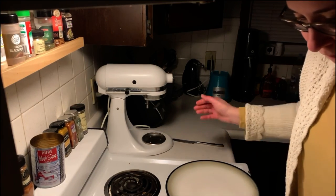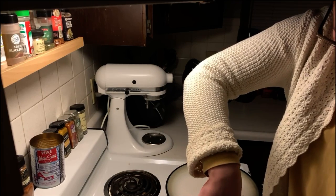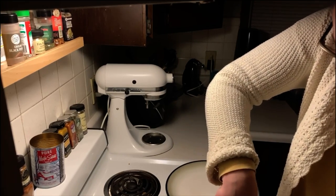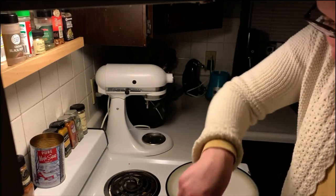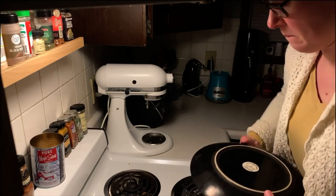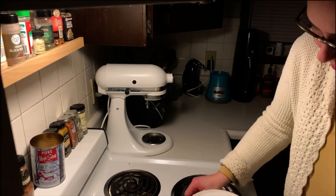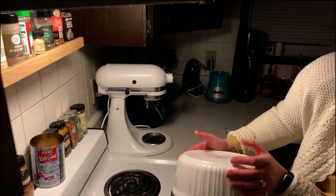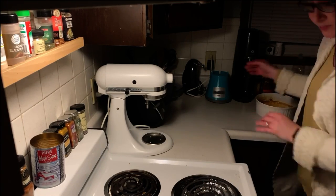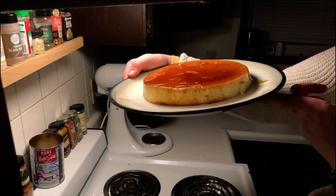Alright, so it's chilled for like three or four hours now. So the first thing I'm going to do is loosen up around the edges and get ready to flip it onto this plate. I'll just see what happens. Alright, I'm going to save this to eat later. So that's the baked custard with the sugar topping.